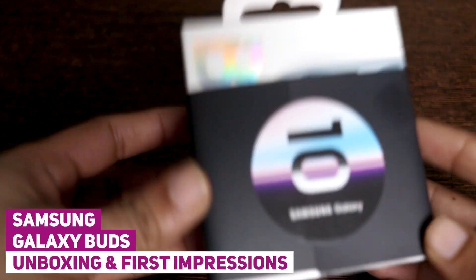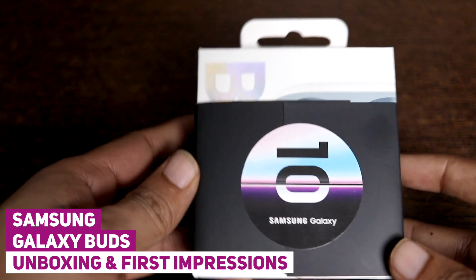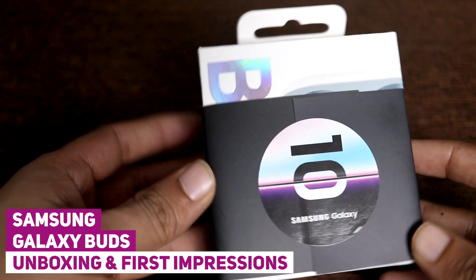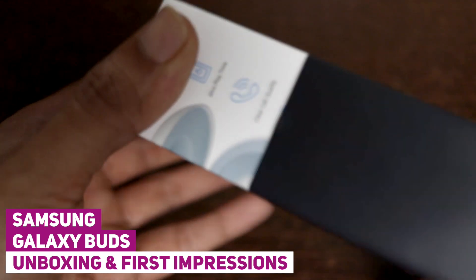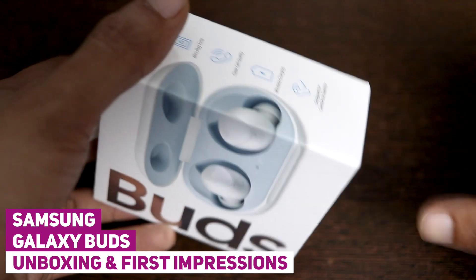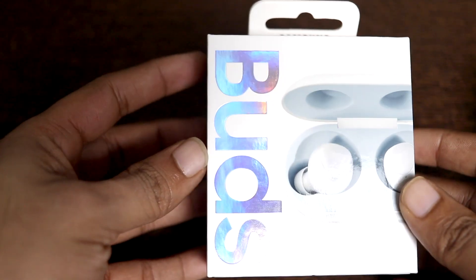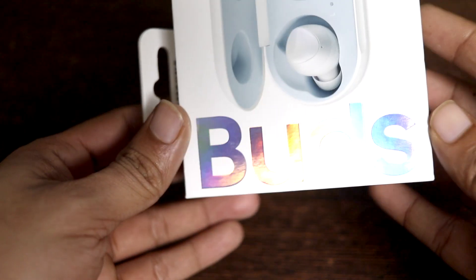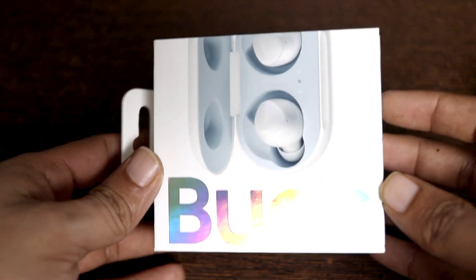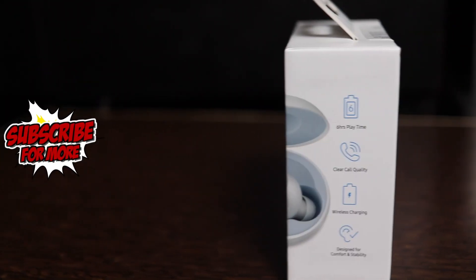Hello everyone. I've just got the Samsung Galaxy Buds and I cannot wait to unbox it and show it to you. This is an unboxing video with first impressions and a setup guide. A detailed review will follow that will be more of a help guide to fix problems and existing issues with the earbuds I've experienced, and also how to use the Galaxy Buds. Make sure you've subscribed to our channel if you don't want to miss those videos.